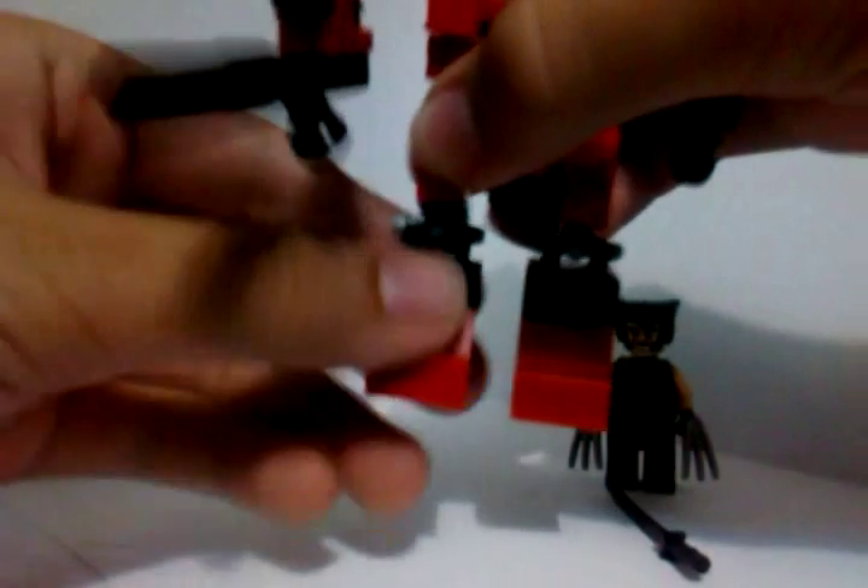You can bend his knees, as I said. You can rotate his knees side to side.